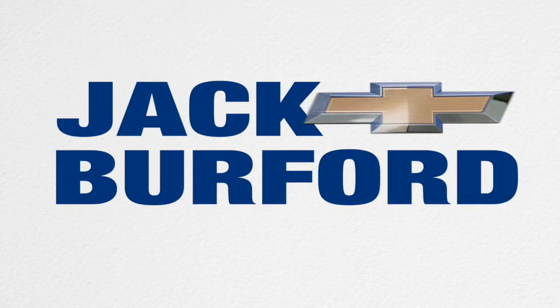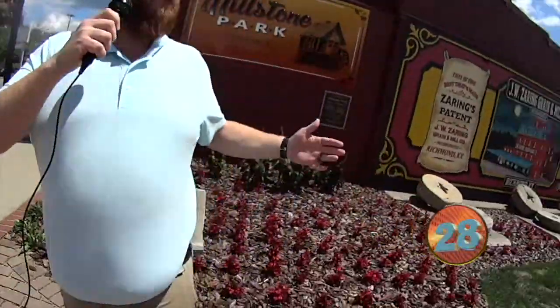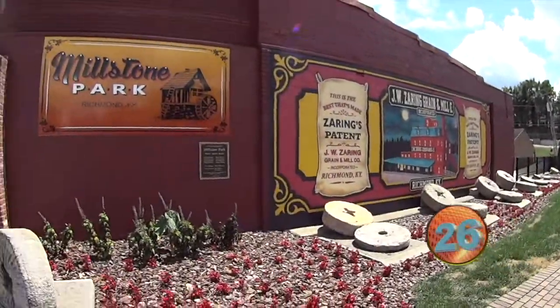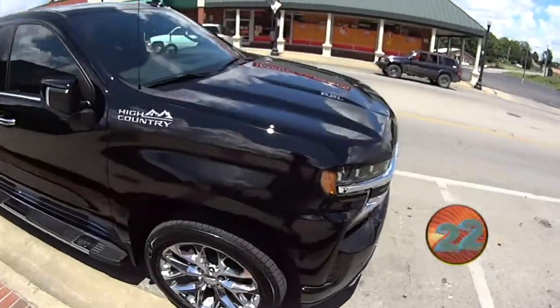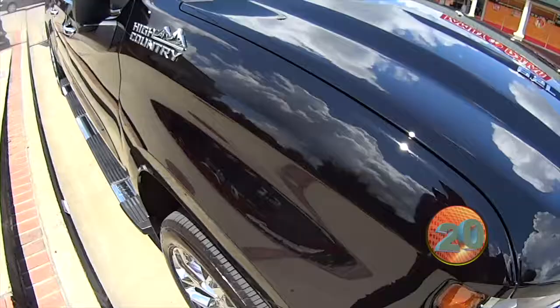Welcome to the Jack Burford Chevy 30 second walk around. Hey everybody, it's JJ with Jack Burford here at the world famous Millstone Park here in downtown Richmond. We're going to do a 30 second walk around on this gorgeous 6.2 liter High Country Silverado.